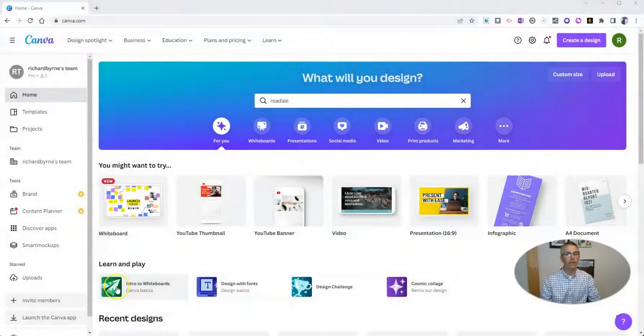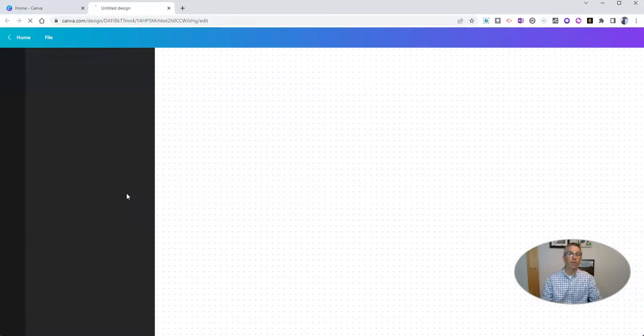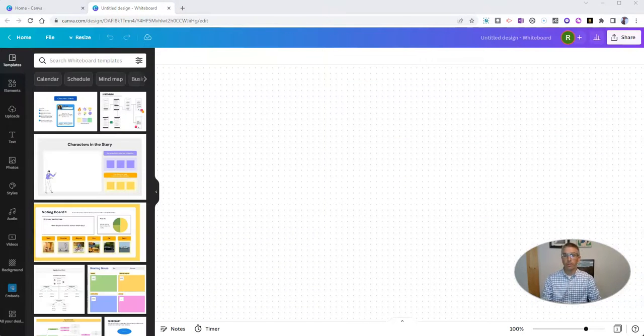Let's go ahead and take a look here in my Canva account. The new template type is a whiteboard. I don't know how long it's been there, but it says it's new. I just noticed it this morning and I tried it out. So let's create a blank one and we'll see we have this huge canvas that we can work on.